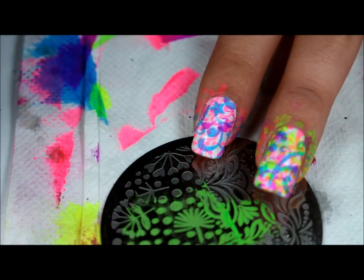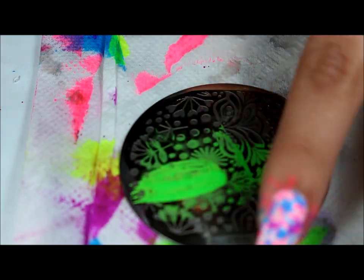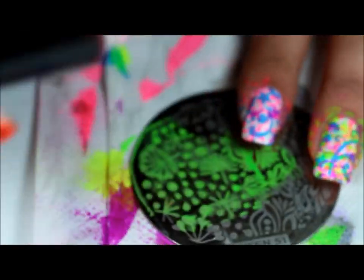So Queen plate 51, and I'll be doing green. I'll leave the link down below to the other video that I did with a similar design.